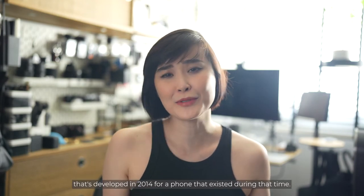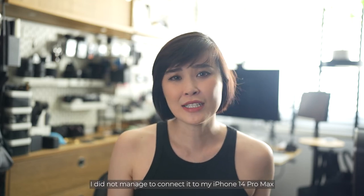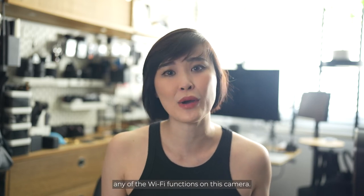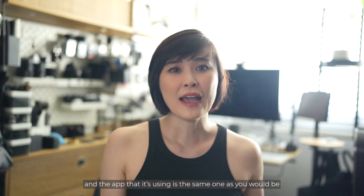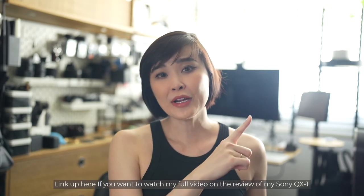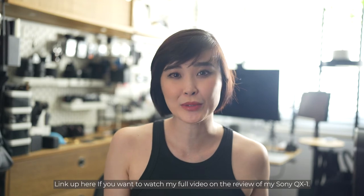I hate the app — but it was developed in 2014 for phones of that era. I did not manage to connect it to my iPhone 14 Pro Max at all and wasn't able to test any of the Wi-Fi functions. This is really a shame because I have a Sony QX1 which is equally old, and the app it uses is the same one used with their latest cameras. Link up here if you want to watch my full review of the Sony QX1.